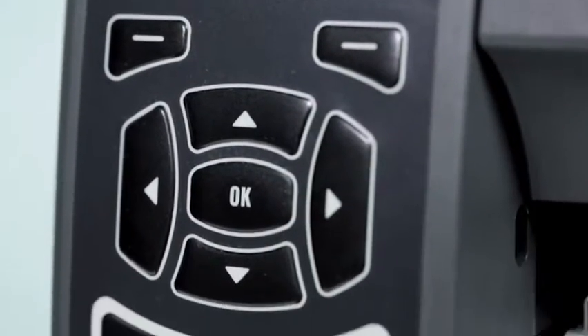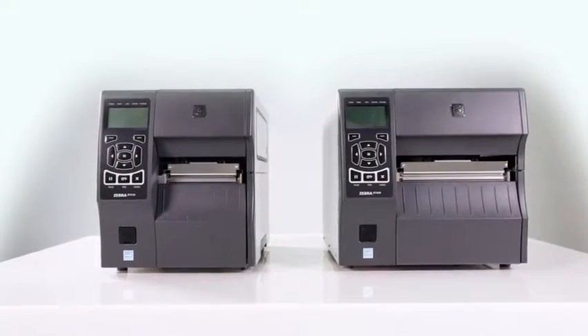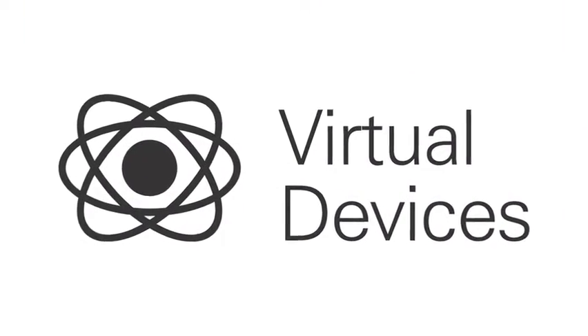The ZT400 series printers are fully backward compatible, meaning they can replace any current Zebra printer, as well as support many other command languages via the LinkOS Virtual Devices app.